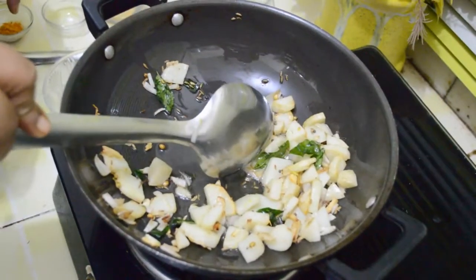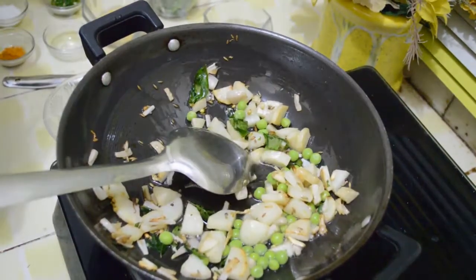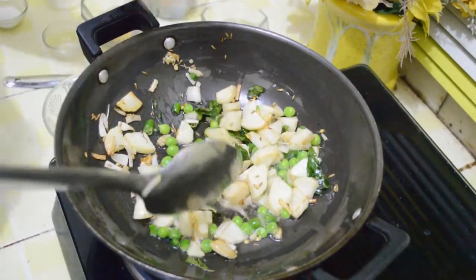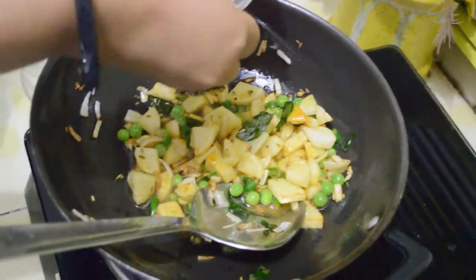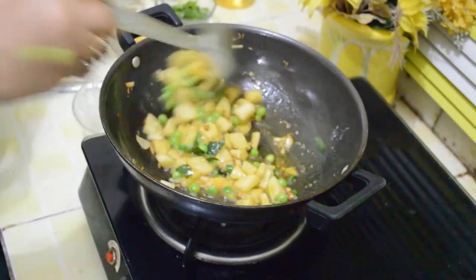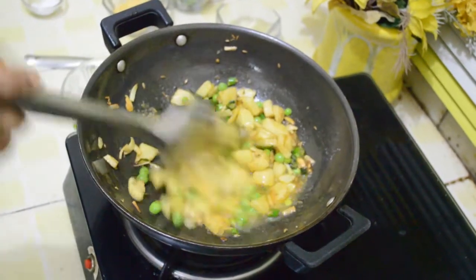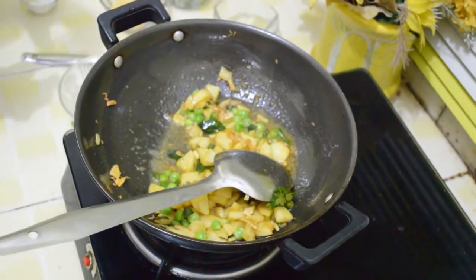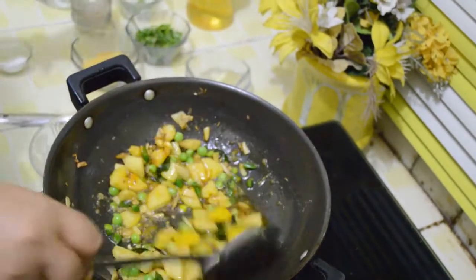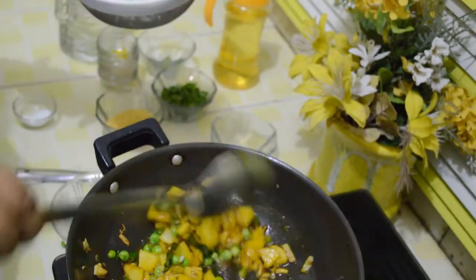The potatoes are now fried. We are going to add peas, green chillies, turmeric powder, and salt according to your taste. Now add sugar, lemon juice, and yellow colour. Our poha is ready — now we are going to add the soaked poha and mix well.